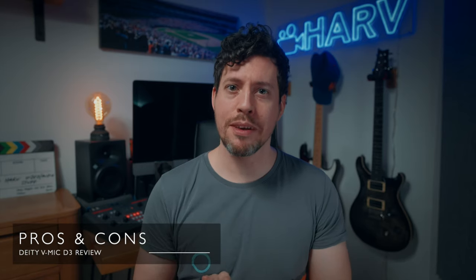Like all of Deity's range, value for money is a real strength and the D3 is no exception. It's a lot of kit for not very much money and it compares really favorably to almost anything out there. Next it's time for the pros and cons, and we'll start with the pros because I'm a glass half full kind of guy.